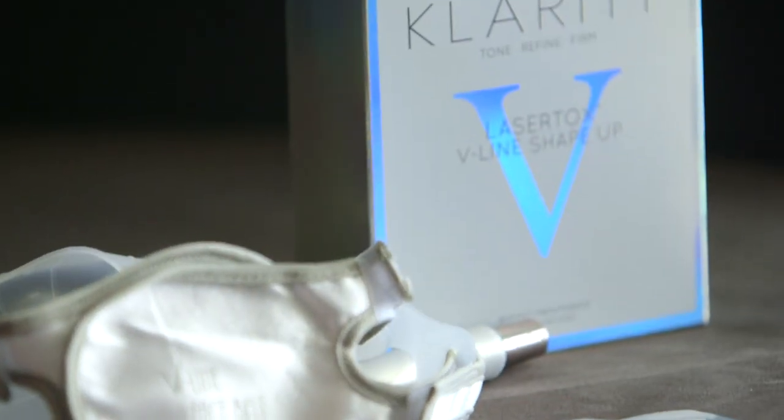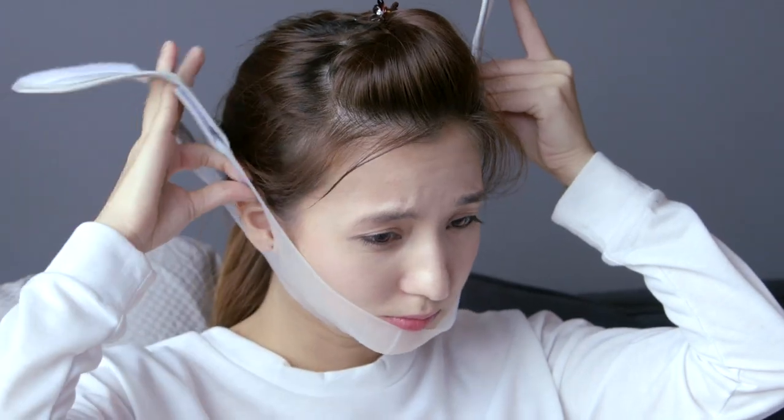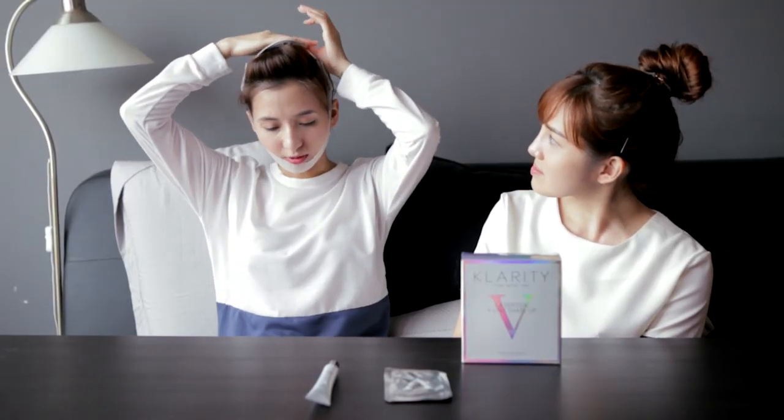This 3-in-1 set is a 5-day treatment meant for effortless V-Line shaping, and it's really easy to use. First up, you use the Shape-Up sheet — just place it under your chin. After that, you use the silicone belt and wear it on. You just put it under your coat. So that's how it looks — it has a very easy velcro to stick on.